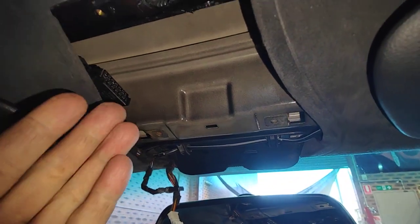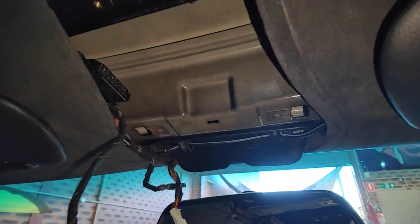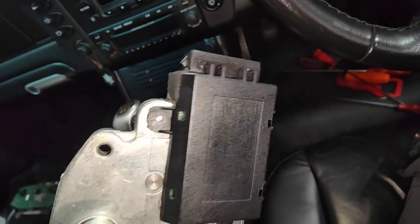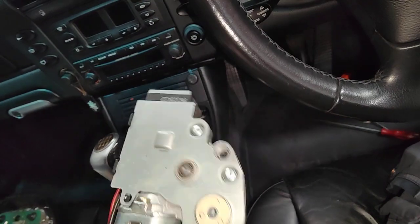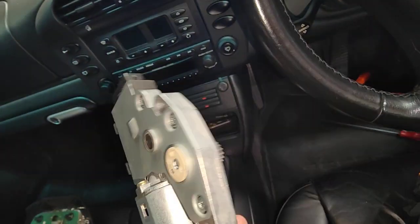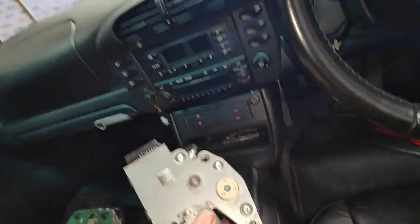So I took the actual circuit board out and repaired it. I forgot to film it because I was so busy. But now I'm going to test it and see what happens. So looking at the circuit board now.